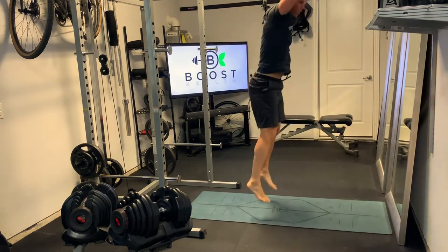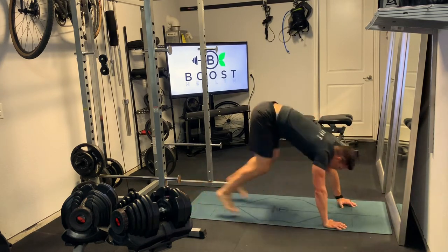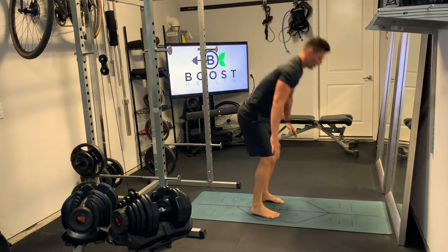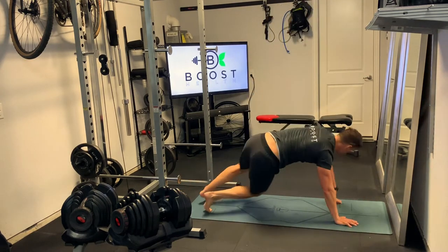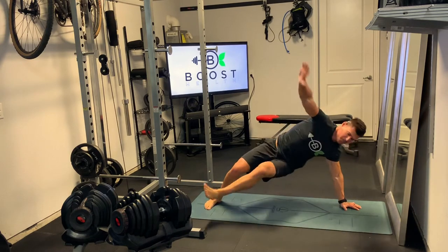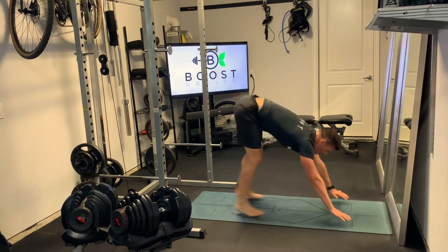You perform a regular burpee, and then you're going to kick out your right leg and stabilize with your right hand, and then the opposite — kick out with your left leg and stabilize with your left hand. Kick out with the right leg, stabilize right, kick out left leg, stabilize left, then perform your regular burpee, and it's back through the same motion again.